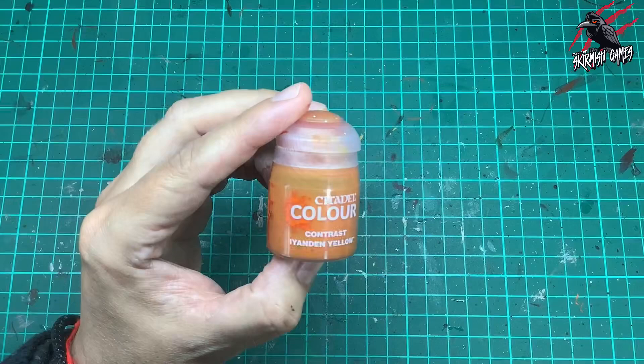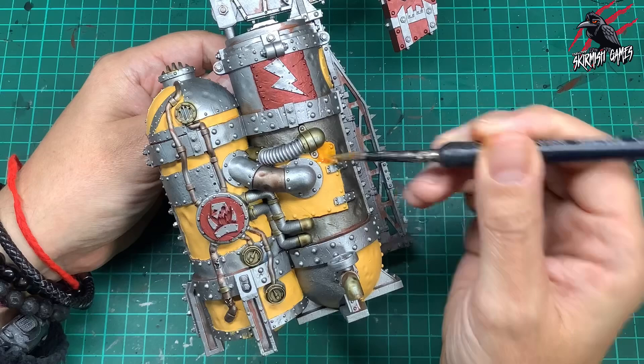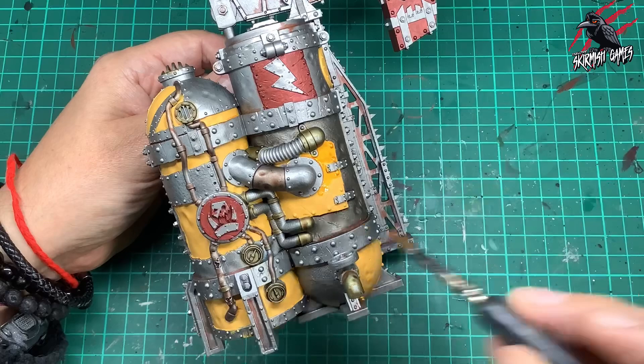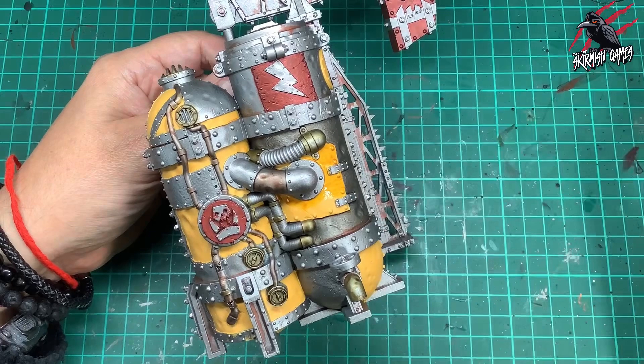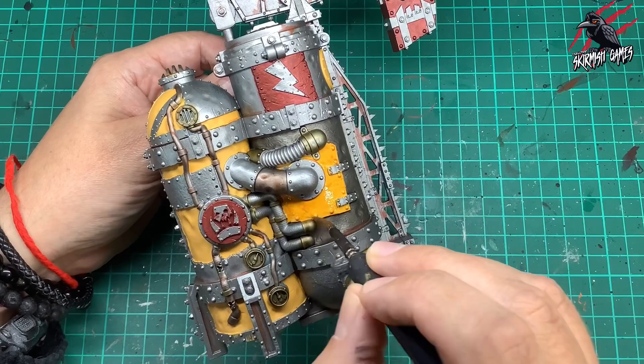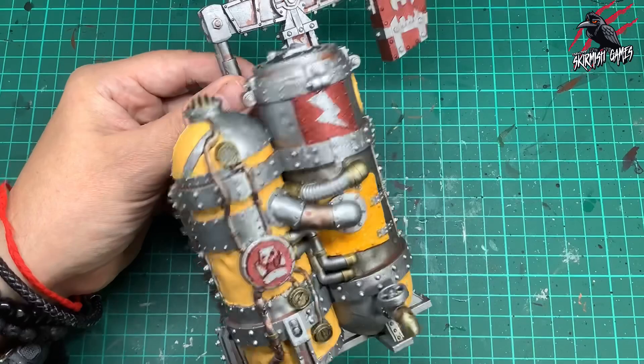Then I took some Contrast Iyanden Yellow. This is going to go over all the sections we painted earlier with those two coats of Avaland Sunset. What this is going to do is really bring out the textures, any dimples, going into those little recesses to give a little shadow and just break up that one flat colour. This is a nice technique of layering contrast paints over similar colours and I think it works really well with yellow — certainly much better than just using contrast paint over the Lead Belcher. When you do that base paint, do one coat, let it dry completely, then add the other.